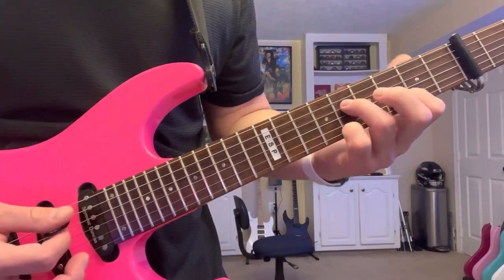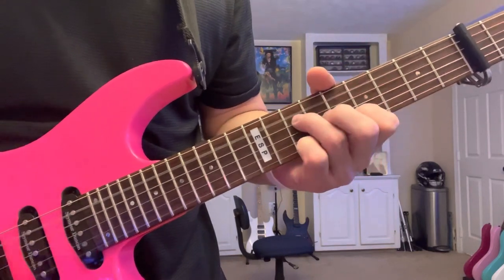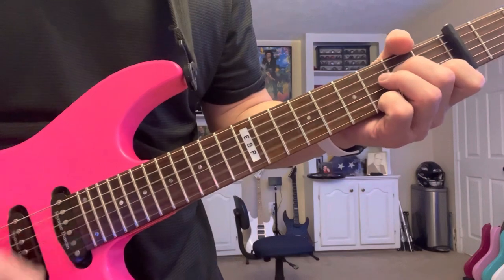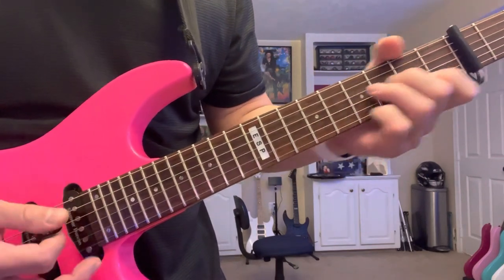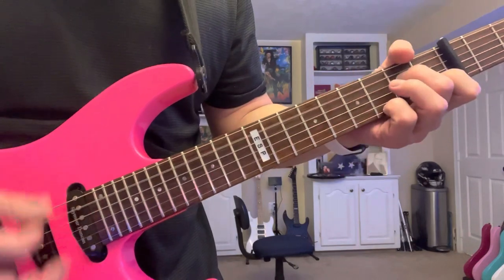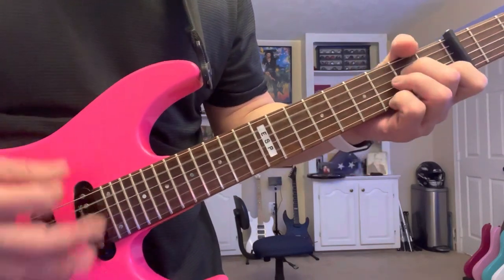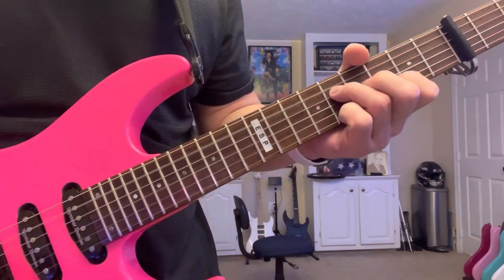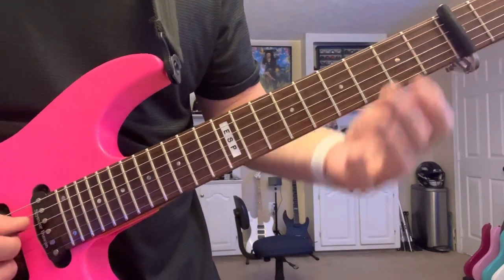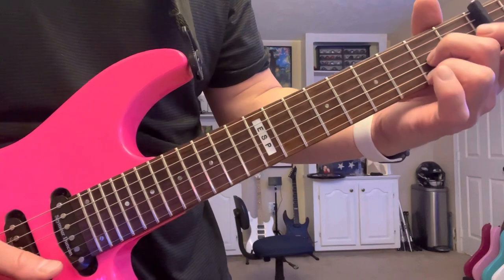Then as we follow that melody up, we keep the same exact shape — leave the G string open. To review: in the same shapes, and remember you can use that open string if you want. That last shape is open D string, G string on the fifth fret, B string open, and high E on the fifth fret.